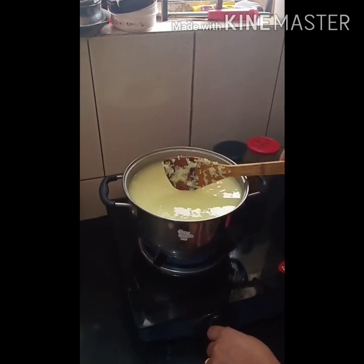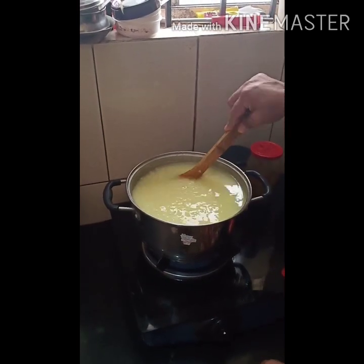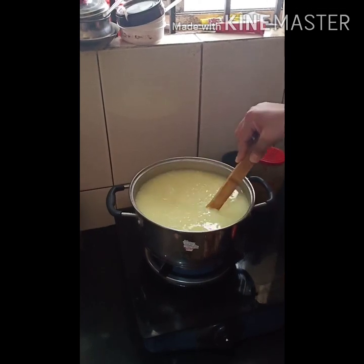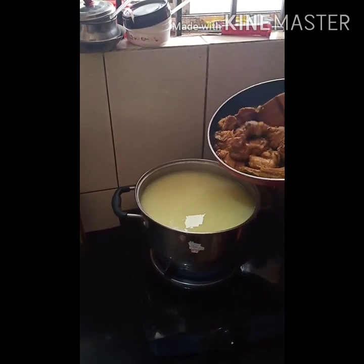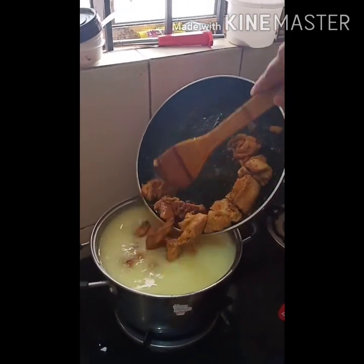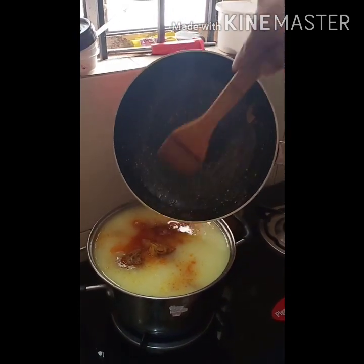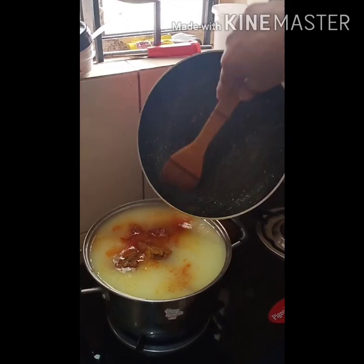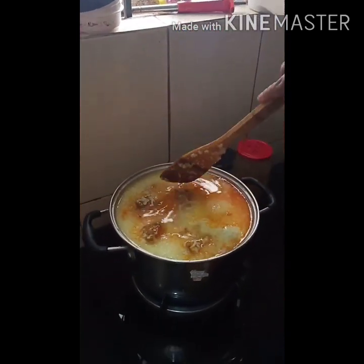I've added some more water because the water has dried out. I want the consistency to be a little bit thin, not so thick. So to this, we're going to add the chicken which we have already half-cooked. And again, we're going to boil this together for around 15 minutes.